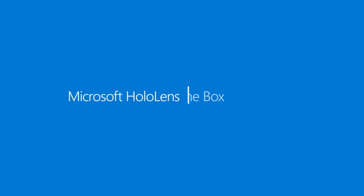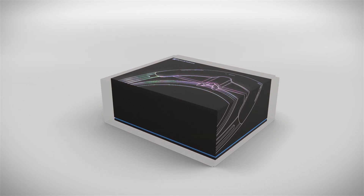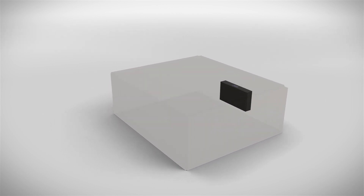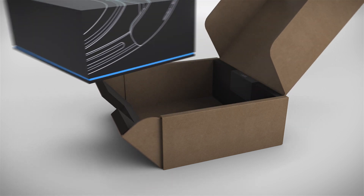Welcome to the Microsoft HoloLens Development Edition, and thank you for your purchase. Your package comes with two boxes: one custom-designed black HoloLens box in the center, and one smaller box attached to the inside wall. These two boxes contain seven total components.